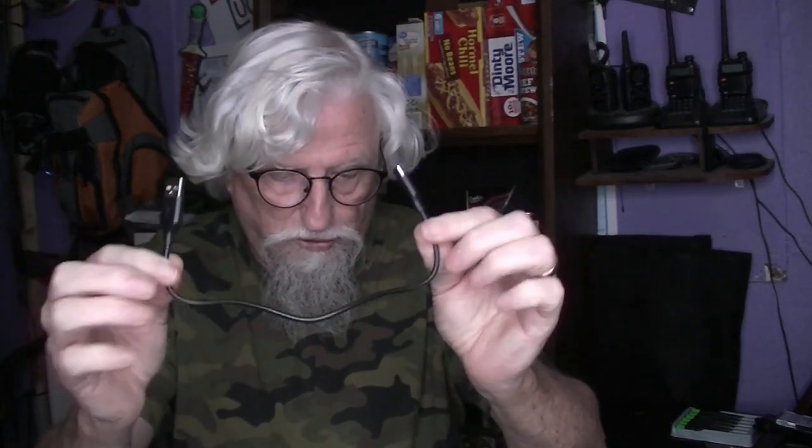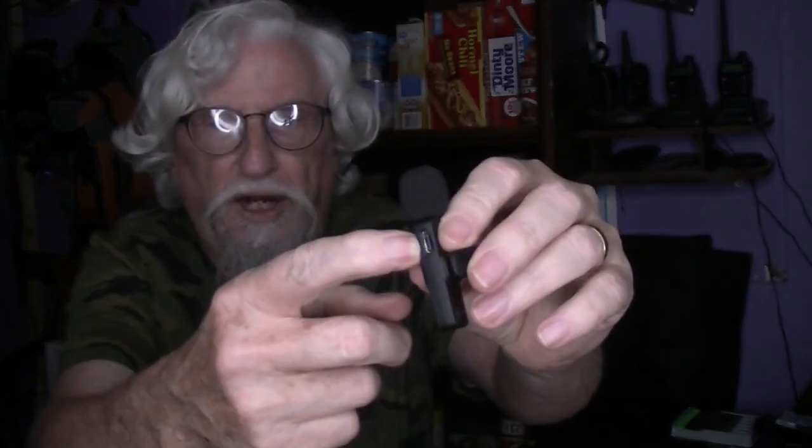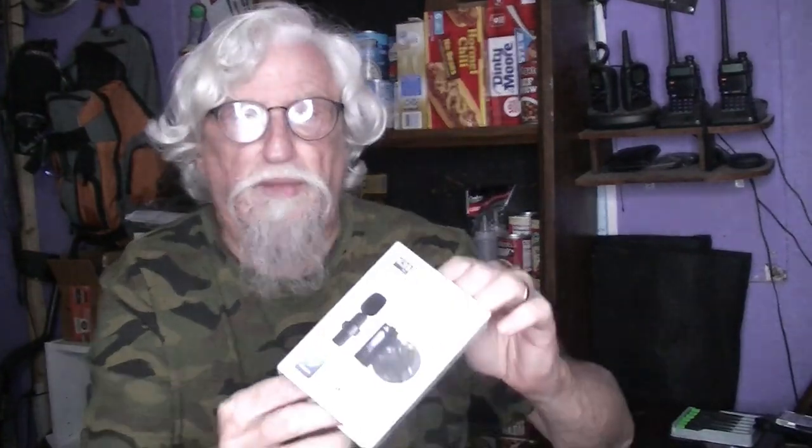You can use this cable to charge both devices. The microphone also has a USB-C connection right here, and that's to charge it — same with this one here. So that's what I'm using for my lapel mic for my bowling videos.